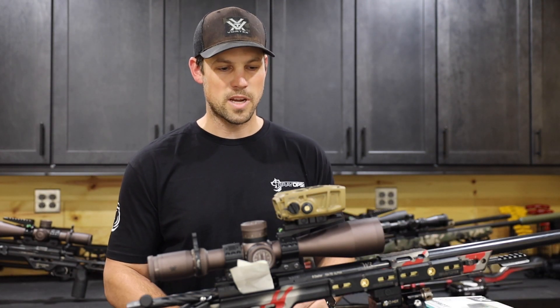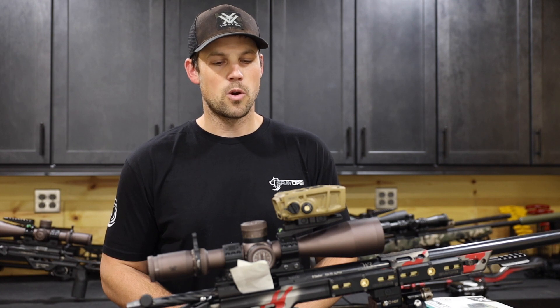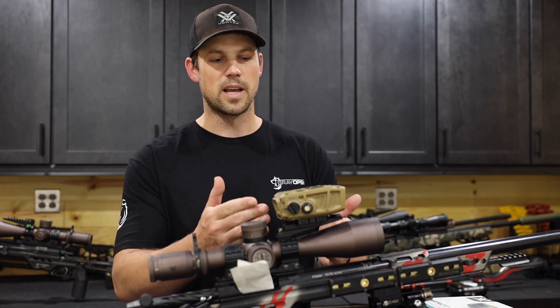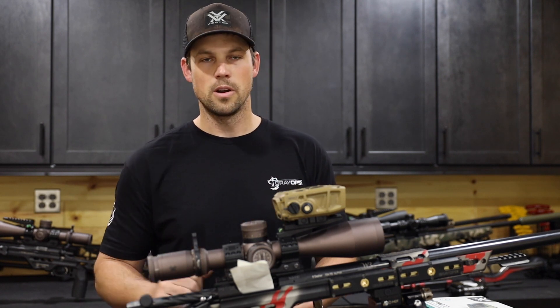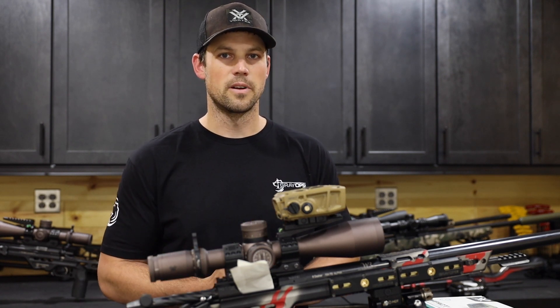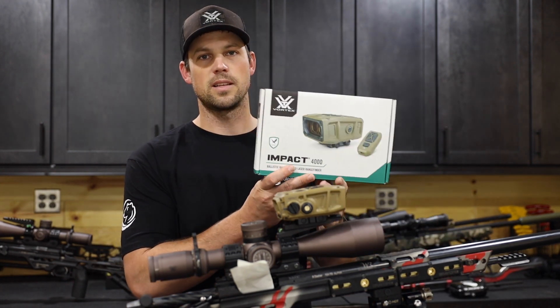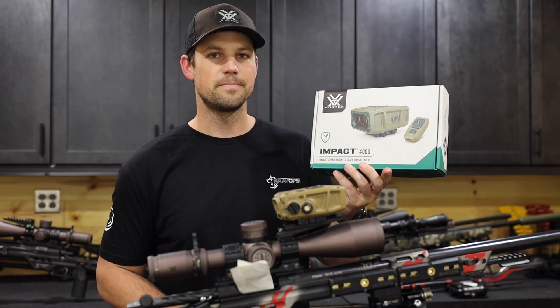So that's my spiel. Keep an eye out for another video — we're going to talk about the ballistic solver with GeoBallistcs and how to input gun data. You can do that here or on your phone, but that's for another time. Hope you guys liked it, hope you learned something. Get your hands on a Vortex Impact 4000 — they're pretty awesome. Thanks.